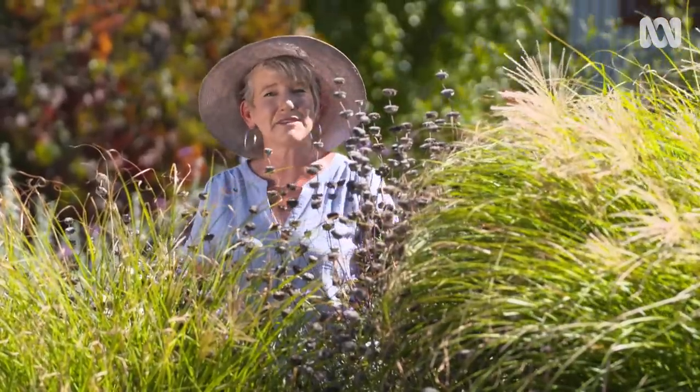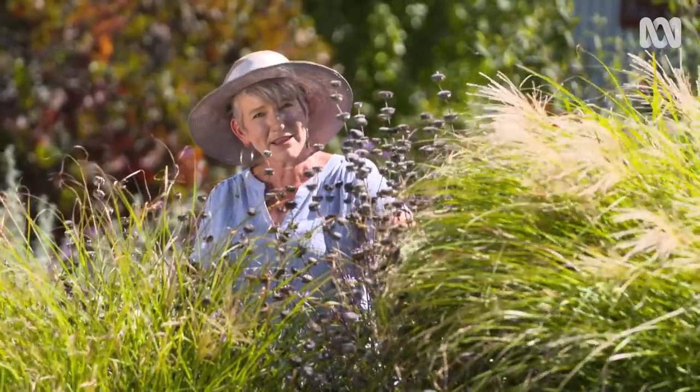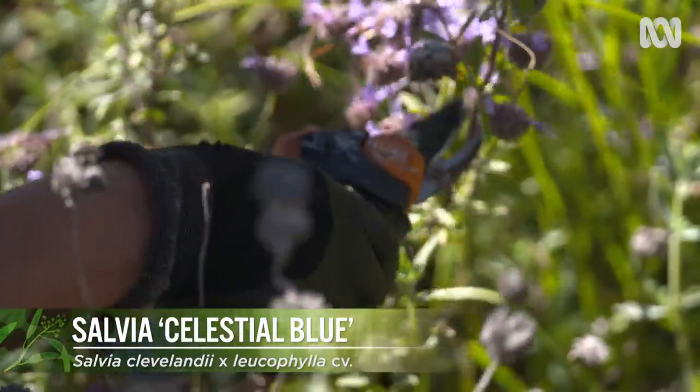This is one of my favourite salvias. It's called Celestial Blue, and it's been powering through since mid to late spring. At this time of year though, the old flower spikes look rather unsightly, so I like to remove them, pruning just above some new growth.